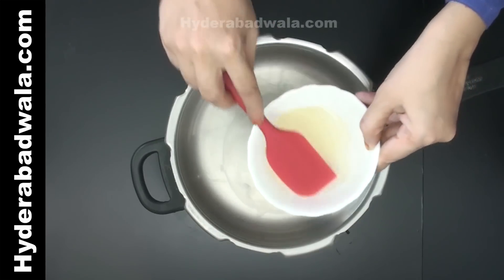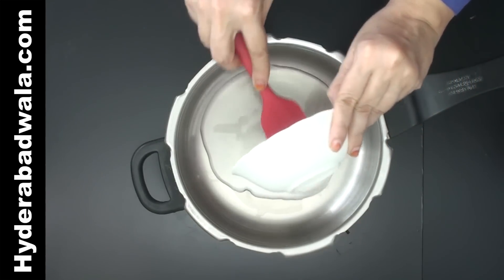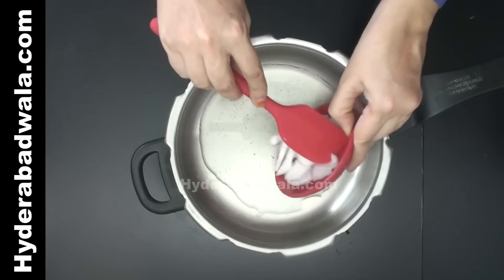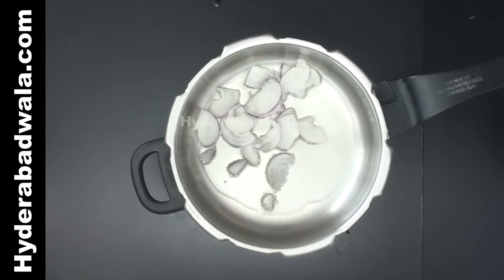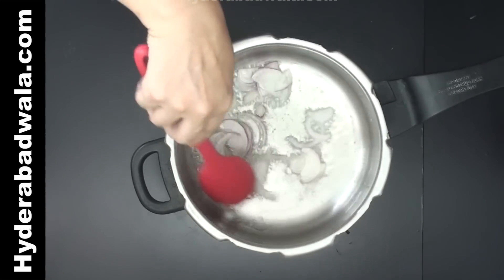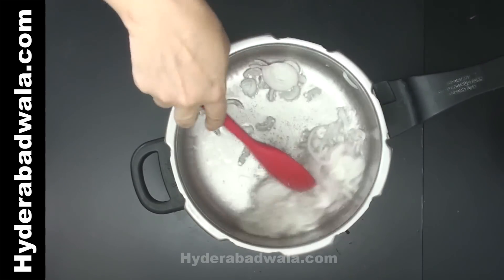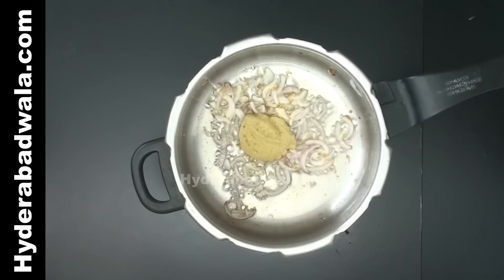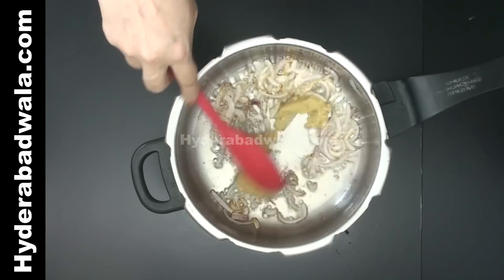Meanwhile, to a pressure cooker, add 3 tablespoons of oil. Add 1 small onion measuring about 30 grams, sliced. When the onion turns light brown, add 1 tablespoon ginger garlic paste and stir fry for about 30 seconds.